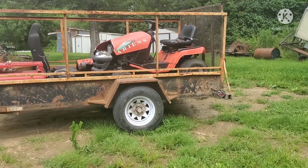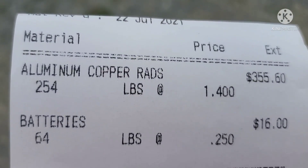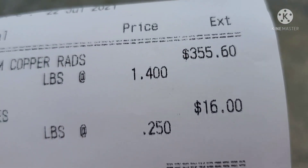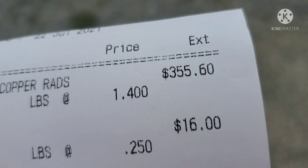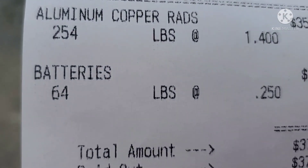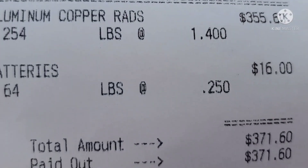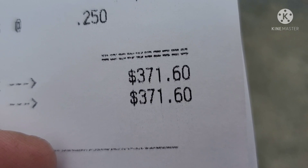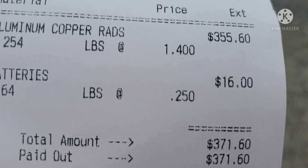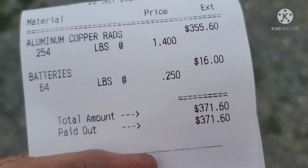We're heading out with this truckload of rads. There's the aluminum copper rads, there's the batteries. I had 254 pounds and it was $355.60. The two batteries — one small and one big — got me $16 for both of them. My grand total right there: $371.60 for those rads. Pretty good — we still got a stack of rads to go yet, so we're getting there.